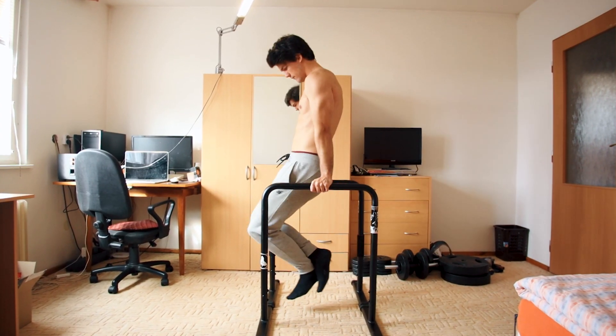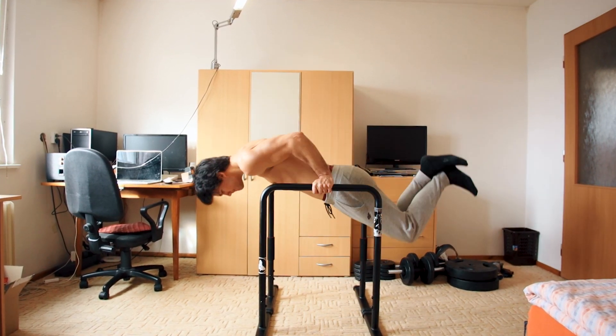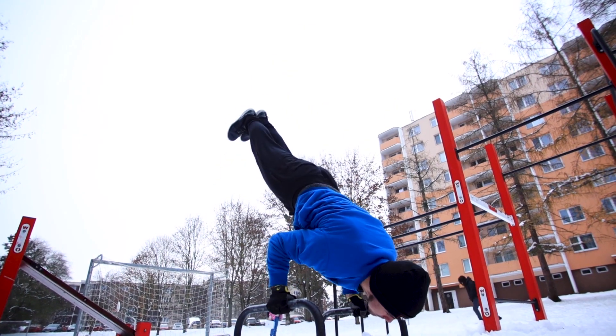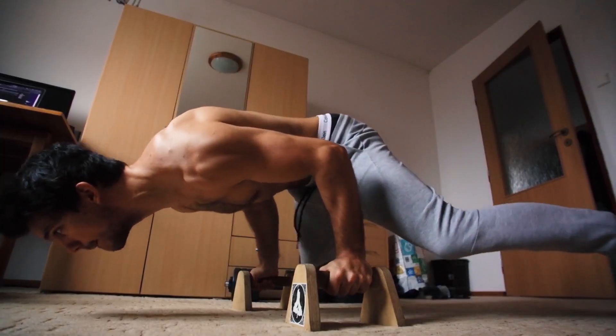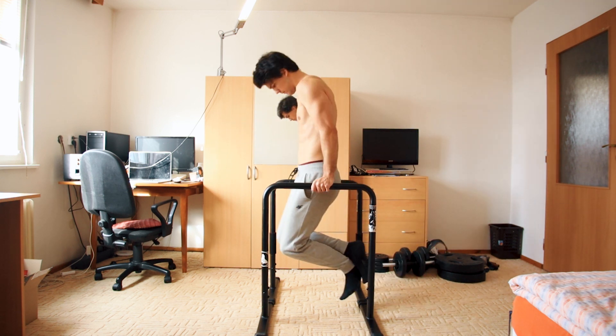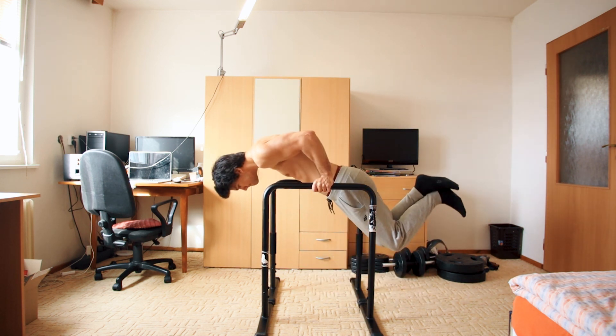We'll end with swings into bent arm planche. With this you will highly focus on the front delts and a little bit on the chest. This exercise can also teach you how to do the bent arm planche, which is useful for 90-degree push-ups and the bent arm planche hold. If it's too hard at first, you can change the angle — you don't need to be horizontal from the start — or you can use a band.